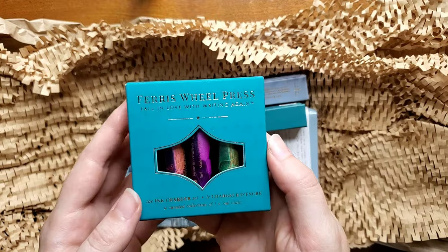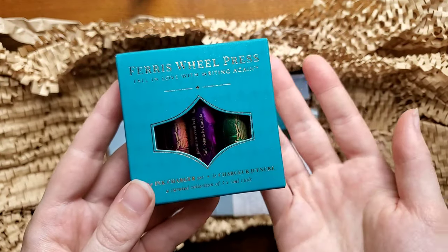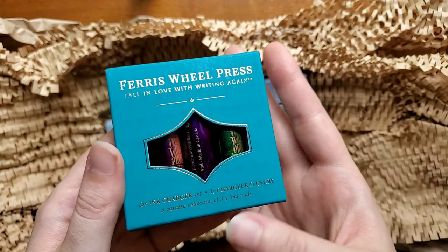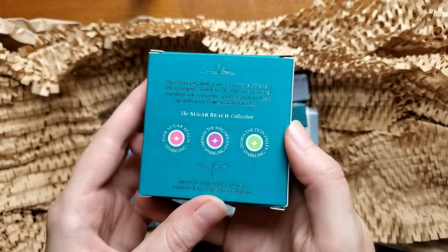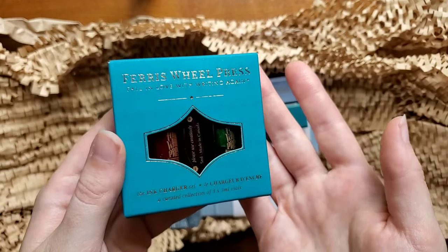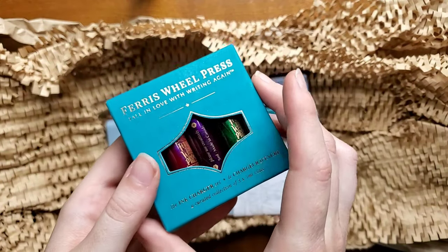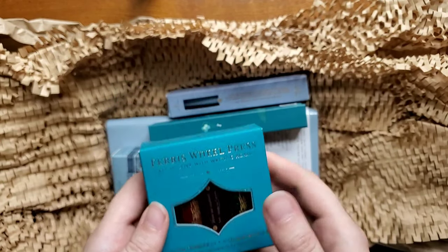I also ordered the Sugar Beach Collection charger set for myself. I wanted a large bottle of the pink that is in this line, but I thought it might be more fun for everyone else if I had all three to try out. It was actually on sale, so it was a good deal. These inks didn't appeal to me as much as others I've purchased, but the pink really had me thinking early 90s beach days — and I think it's actually in their description, which cracked me up. This will also be in a future video.